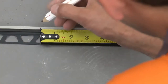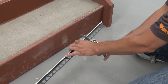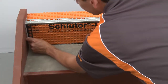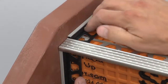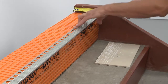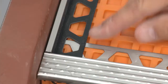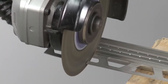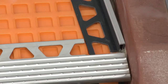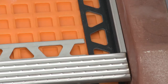Transfer the measurements to the profile and cut using Schluter snips or similar — make sure the blade is sharp to help ensure a clean cut. Dry fit the Dialex BWA and repeat the process on the right side of the stair. The anchoring leg of the TREP-E must be trimmed at the ends to avoid overlap with the Dialex BWA, since this would interfere with the tile installation. Once the profiles have been cut and checked, the installation can begin.